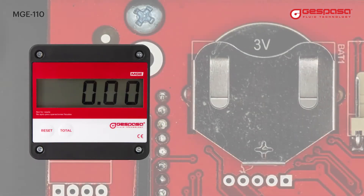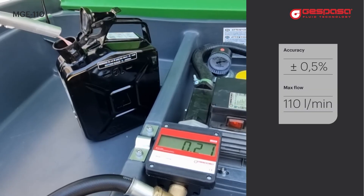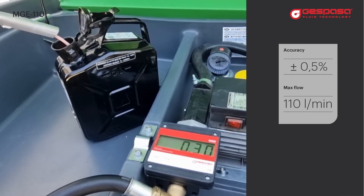Its electronic display works with a lithium battery with a duration of four years, which is easily replaceable. It will provide high measurement precision even at low flow rates or in installations without a pump, operating by gravity.